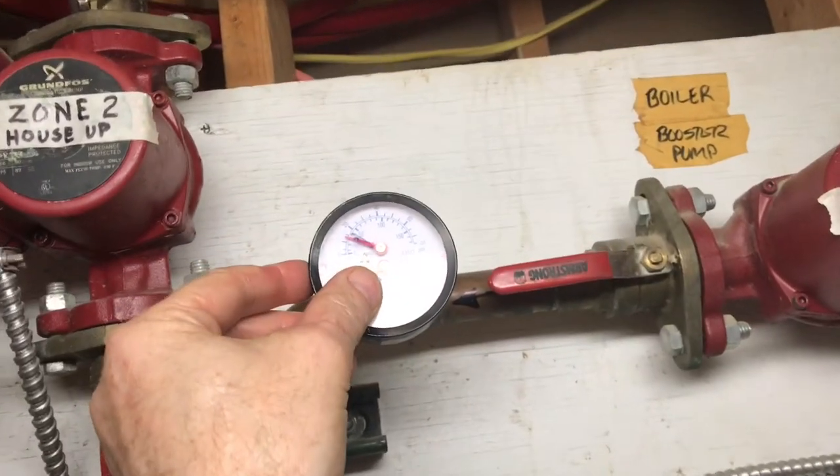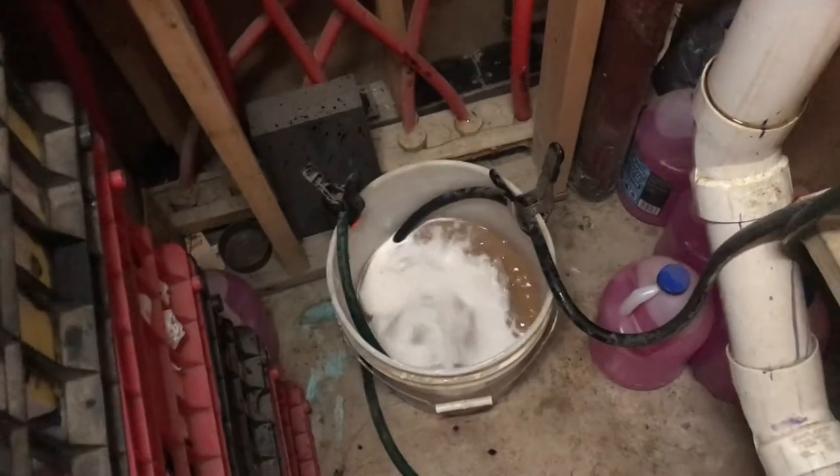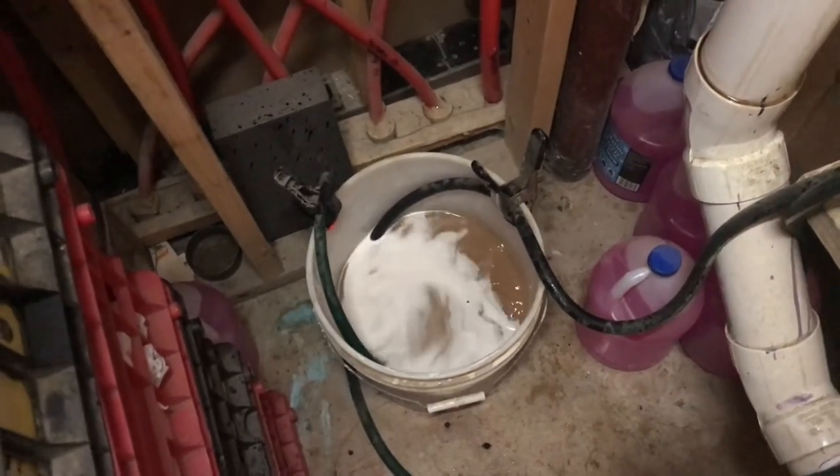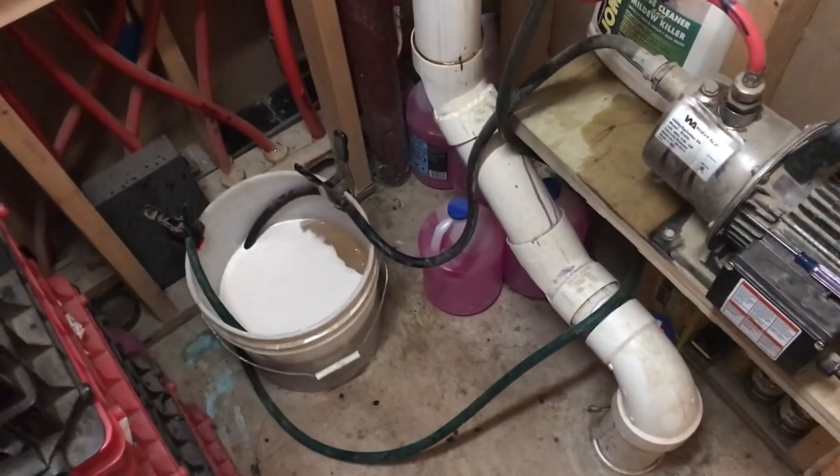With the pump on, you can see there's about 15 pounds of pressure in the system right now. The white on top of the surface — that's air. So we introduced a little bit of air with some air pockets that were in the system. 20 minutes later, we're still getting some air out of the system.